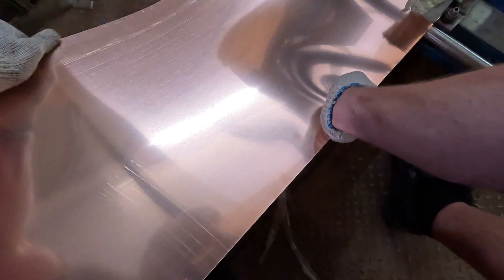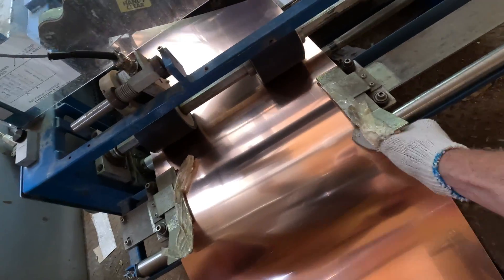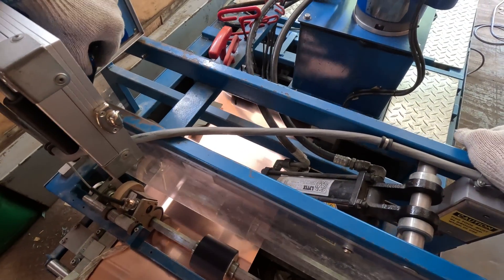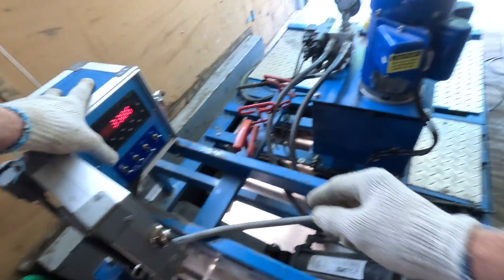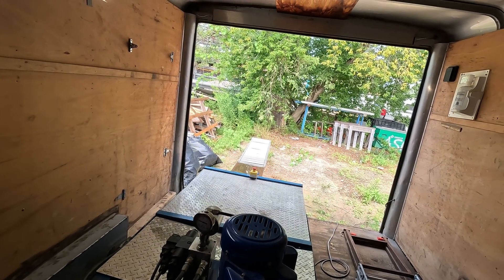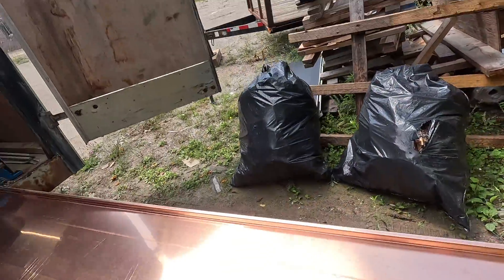It's basically set up and ready to go. You just feed it into the end of the machine, start moving forward, and once it hits the guides it goes right through and comes out the other end.